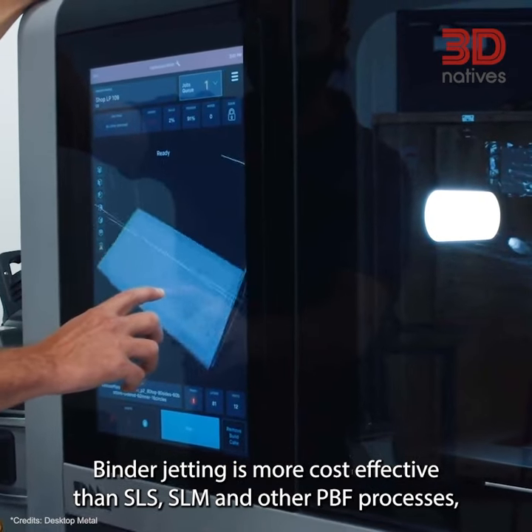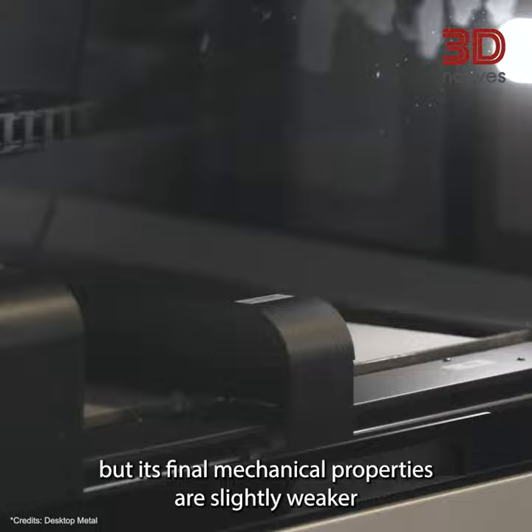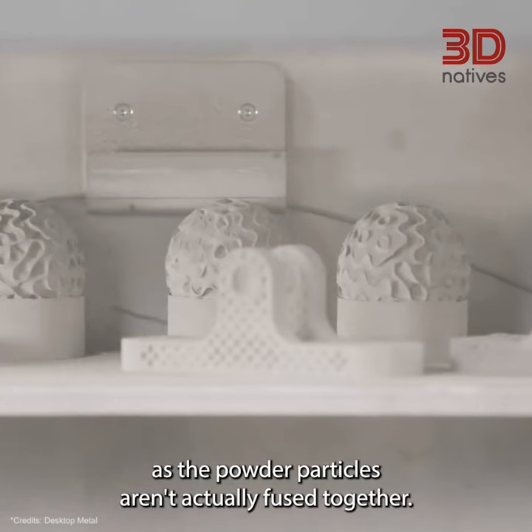Binder jetting is more cost effective than SLS, SLM, and other PBF processes. But its final mechanical properties are slightly weaker, as the powder particles aren't actually fused together.